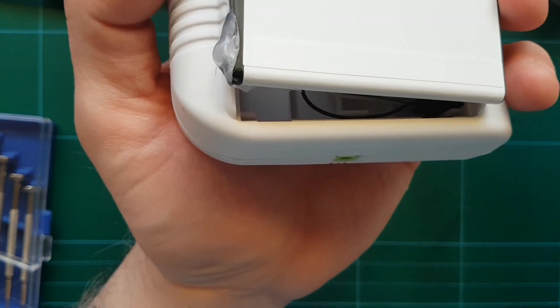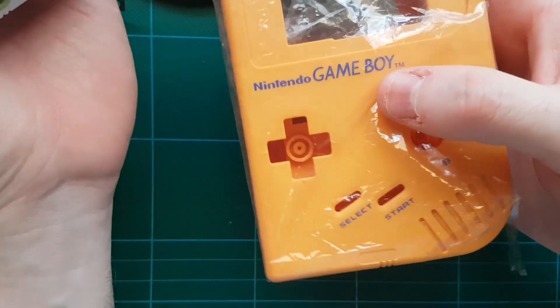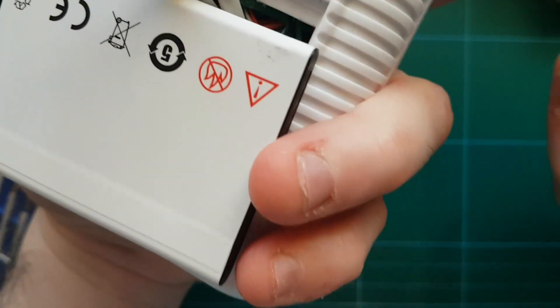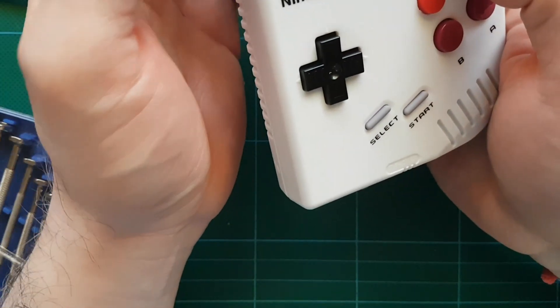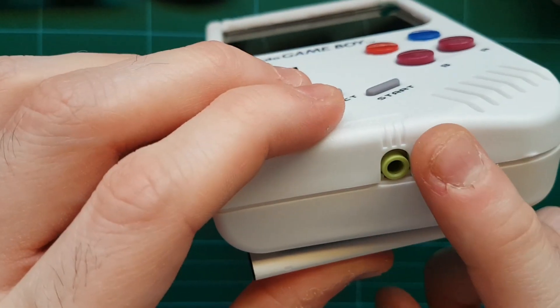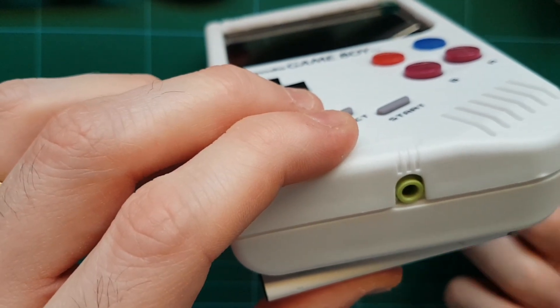I wasn't able to record the video while I was building, so I'm planning to make another one using this yellow Gameboy shell and try to record a few steps and fix some mistakes. I also haven't added volume control — the sound from the speaker can't be adjusted, but I've set it to my liking and it's not too loud or too quiet. The headphone jack works too.